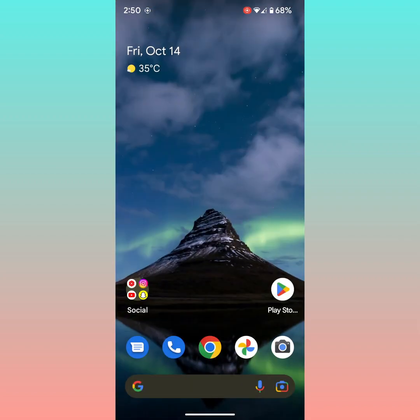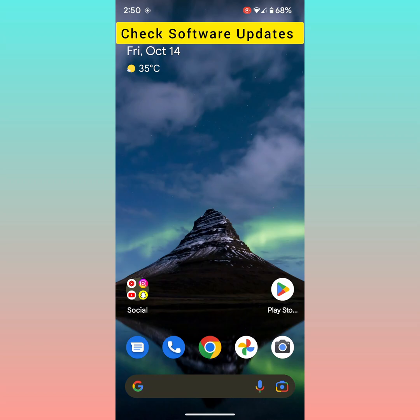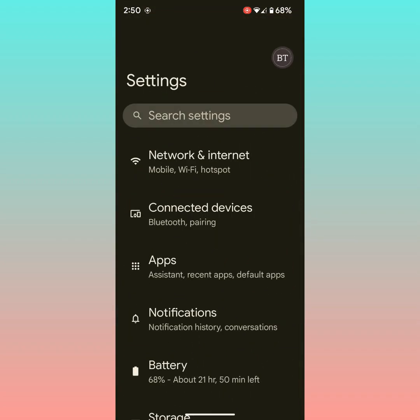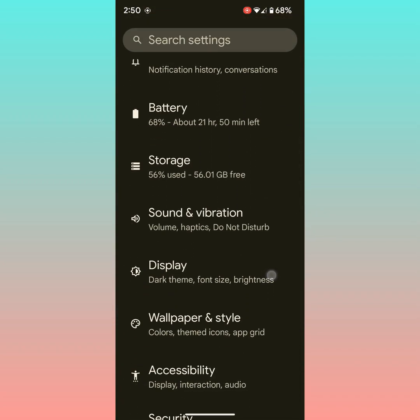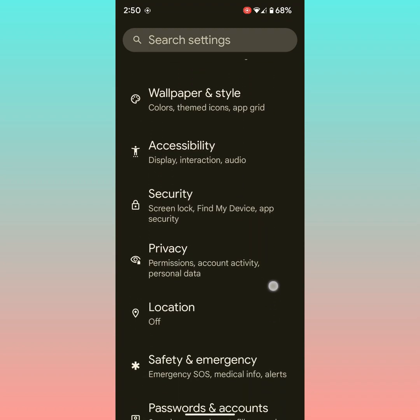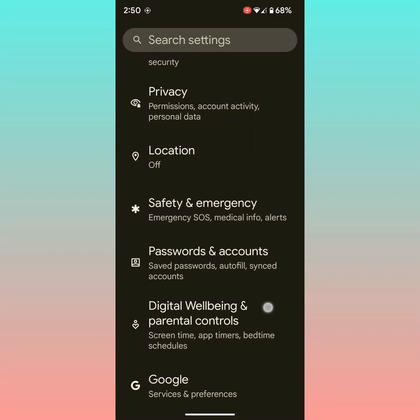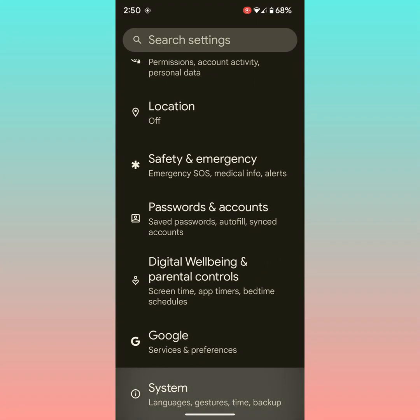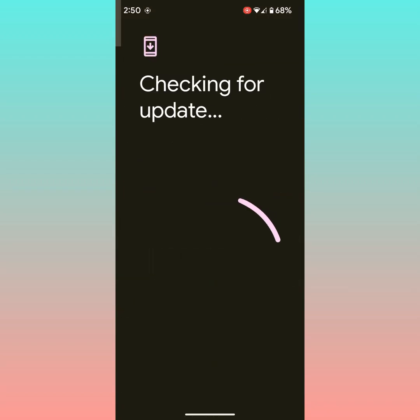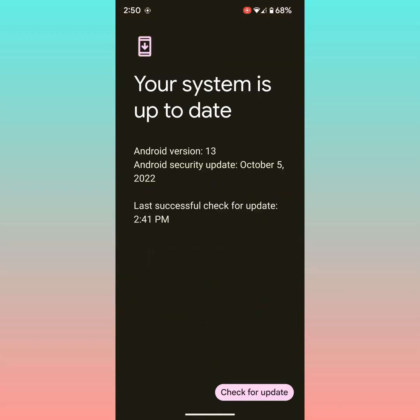If you are facing an issue after an update, make sure to install the latest software on your Pixel device. To check it, go to Settings and scroll down. Tap on System, then tap on System Update. Here you can check for your update — tap on Check for Update. If an update is available, update your Pixel device.